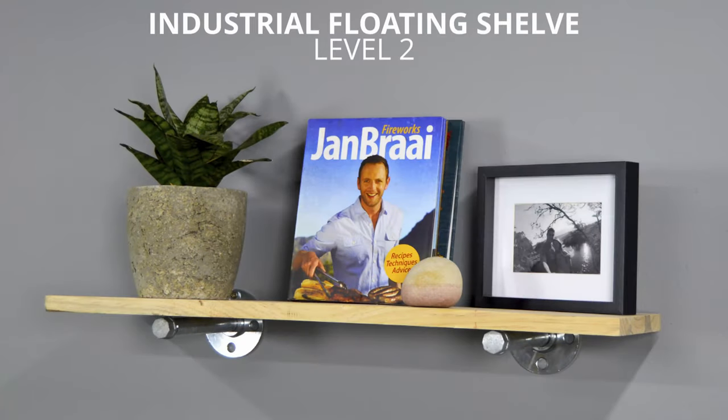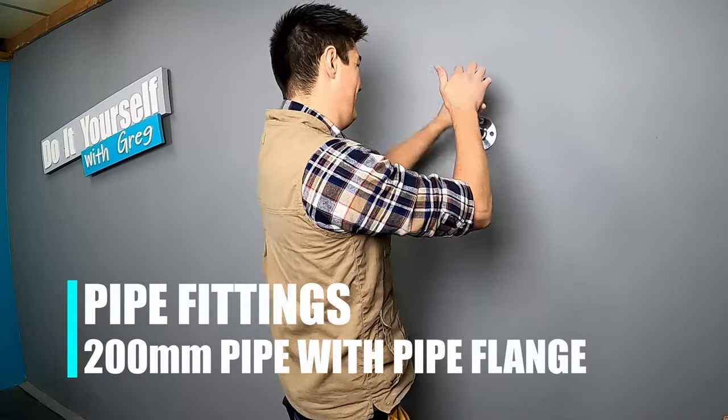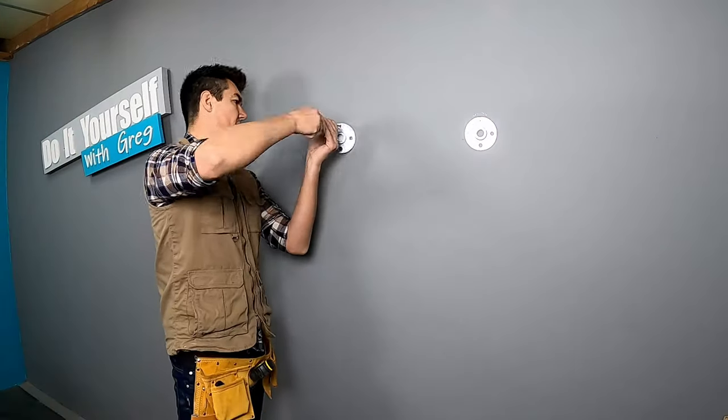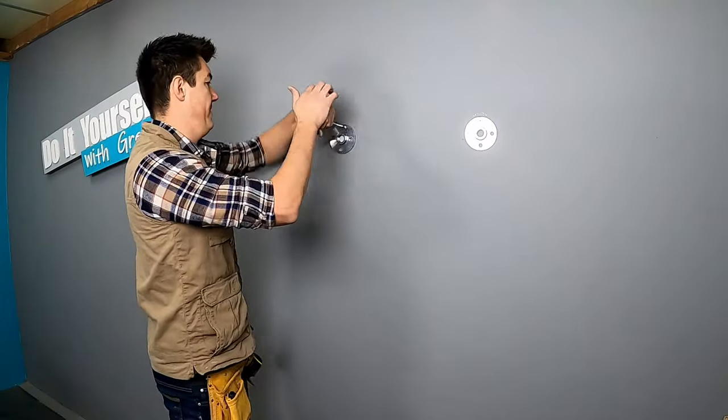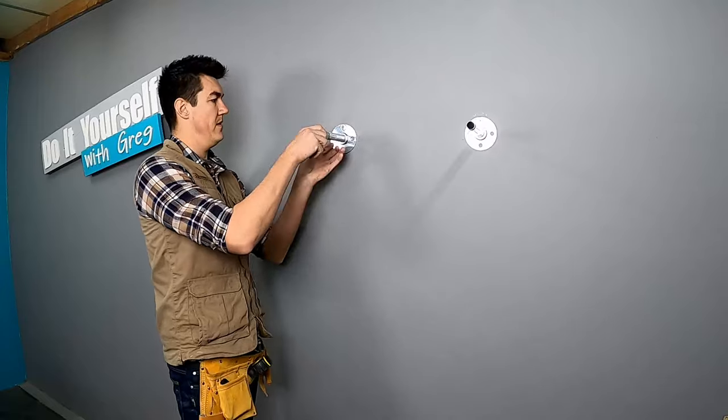The next floating shelf I'm calling level 2: industrial floating shelf. This one is quite easy. You can find these pipe fittings at the plumbing section at your local hardware store. Let's install. Remember to install end cappings.